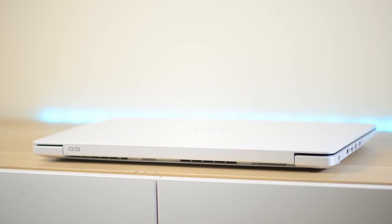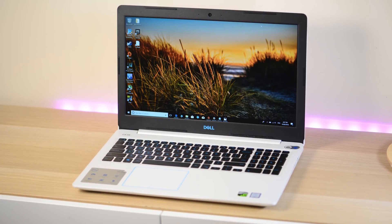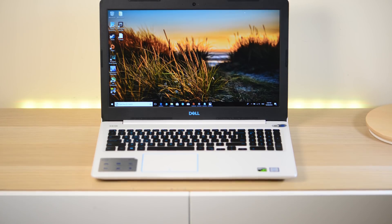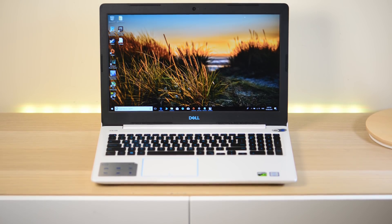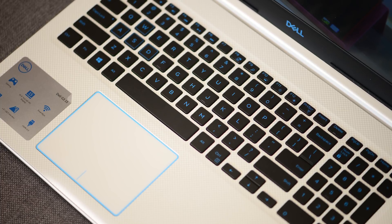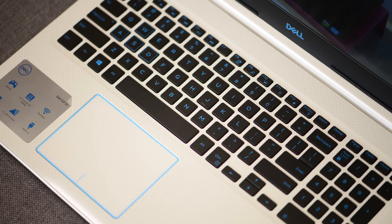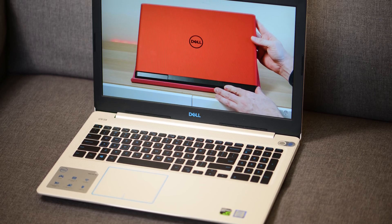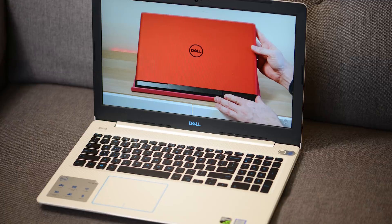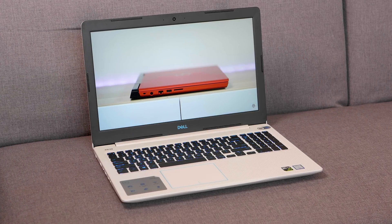Build quality is amazing — I love this thing. As soon as I opened it up and saw it was white, it's awesome. You can get Recon Blue as well; this one's Alpine White, and you can also get black. It is a plastic build — no premium aluminium — but I love the design, the blue backlit keyboard, and the checker pattern on the palm rest.